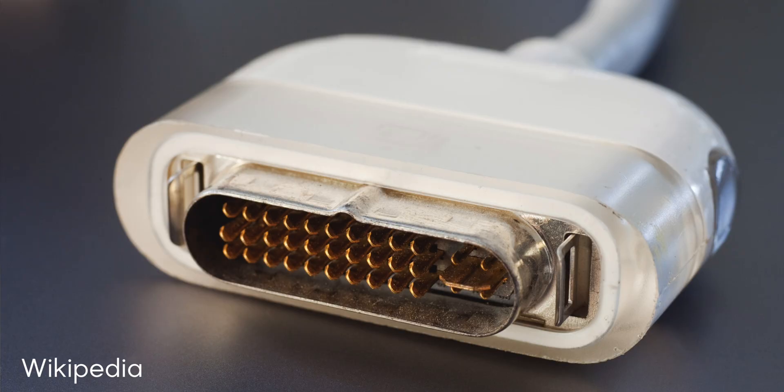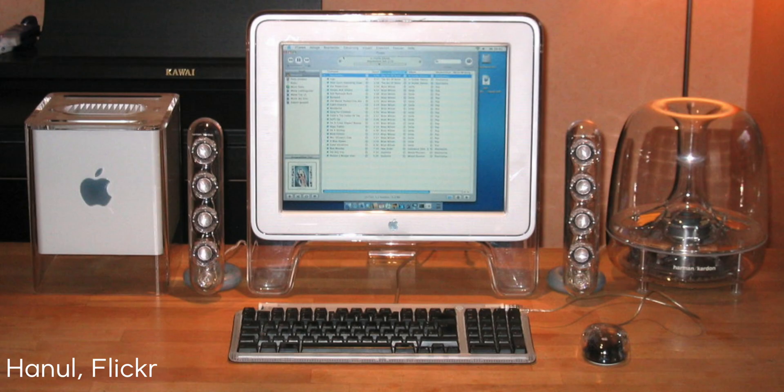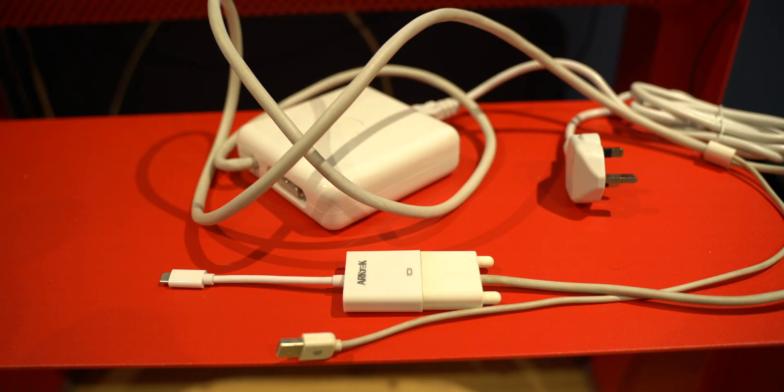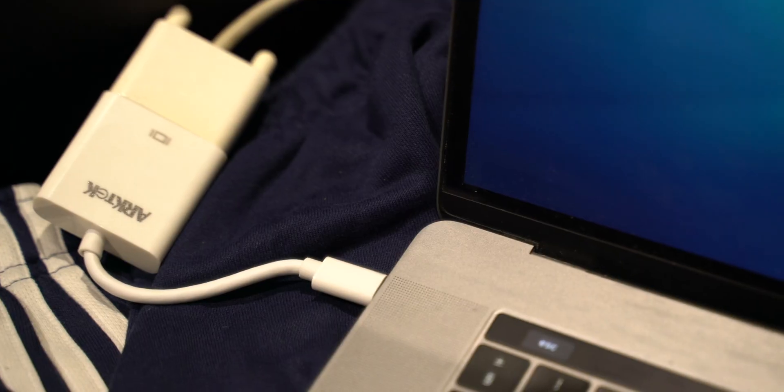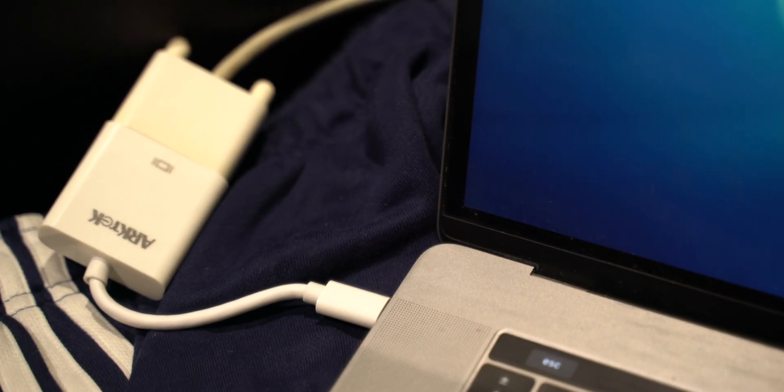This display uses a very special connector called ADC — Apple Display Connector — which came around at the time of the Power Mac G4 and the G4 Cube. It carried power, video, and USB all through one cable. Obviously this is no longer a supported standard, so Apple did create an external power brick, which I had to get for the setup. It's really huge and clunky. From there I ran it to DVI, and then used a DVI to USB-C converter to plug it into my MacBook Pro.